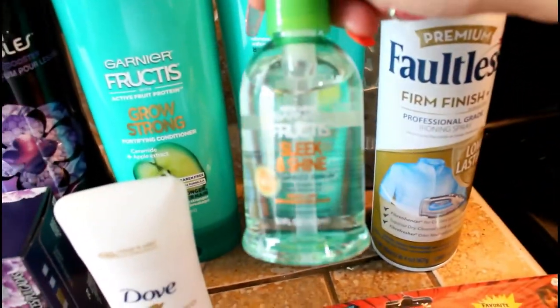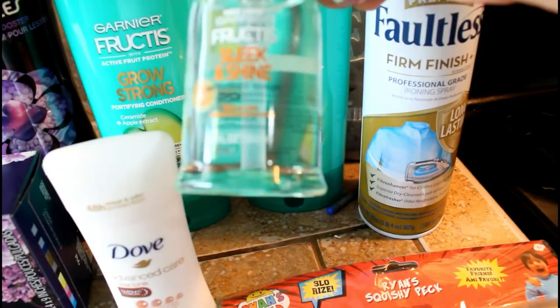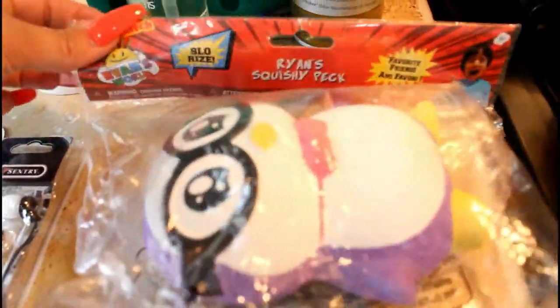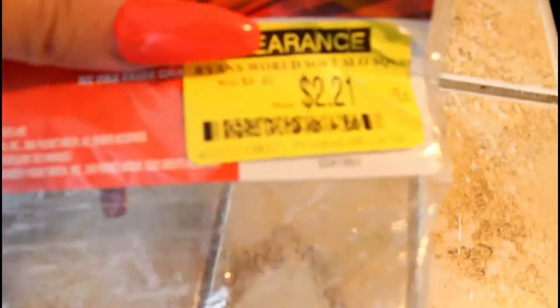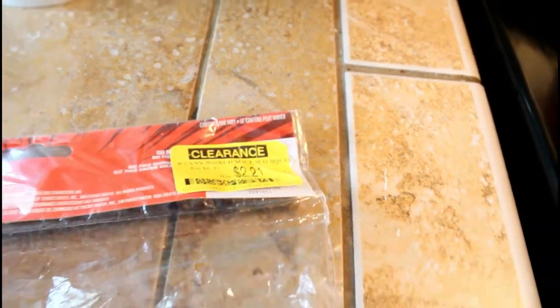Then I need this for the kids — for my daughter. So the Garnier Fructis Sleek and Shine anti-frizz serum for her hair. These were actually on clearance — the Ryan Squishies. The regular price on this was $8.85 and I got it for $2.21. What?! So cool.